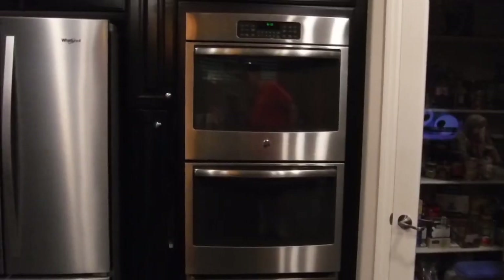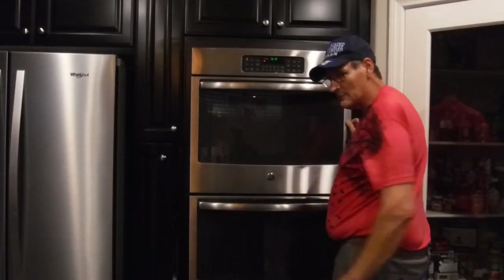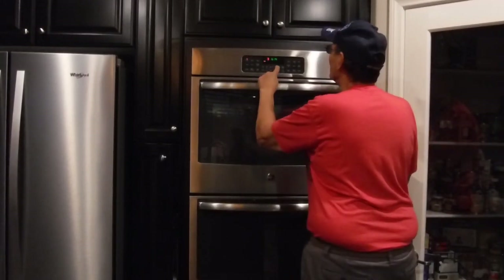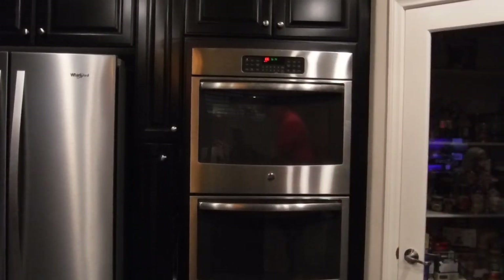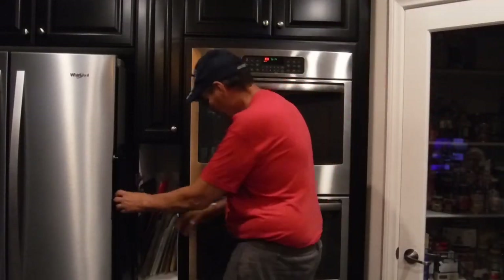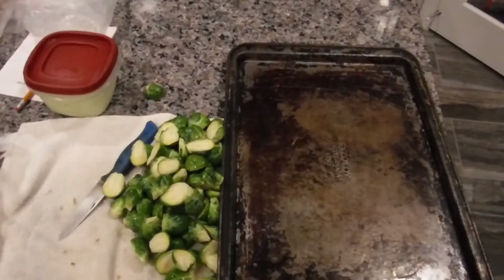The next step is to turn on your oven. This is a super smart oven — you have to put in the temperature: 350, start. The next step after that is to get your pan. The oven's here, the pan's over here. It's not an especially pretty pan, but it's going to have parchment paper over the top of it, so it won't make any difference.